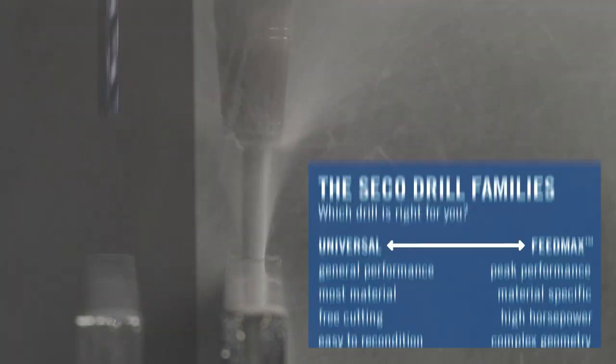As the name implies, this drill is designed for all different materials. A lot of machines are just not capable of running the high parameters that our FeedMax drills demand, and our customers don't want to carry a ton of inventory with different geometries for different materials — and that's where the Universal Drill comes in.